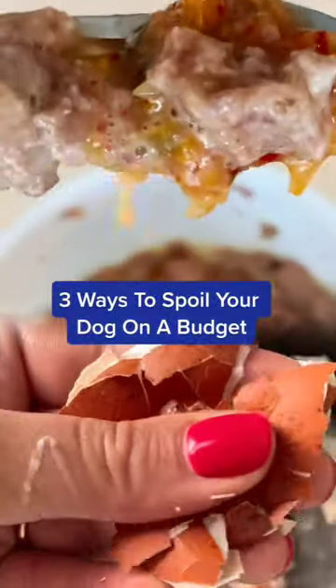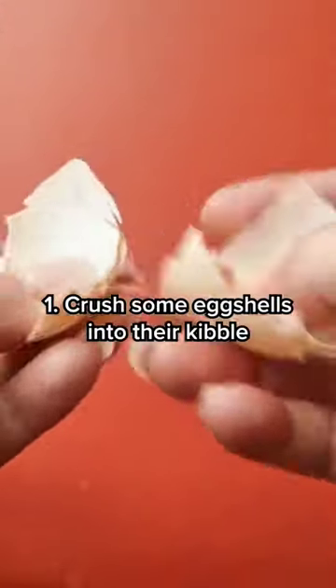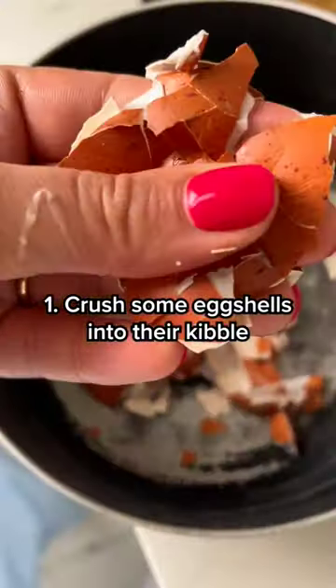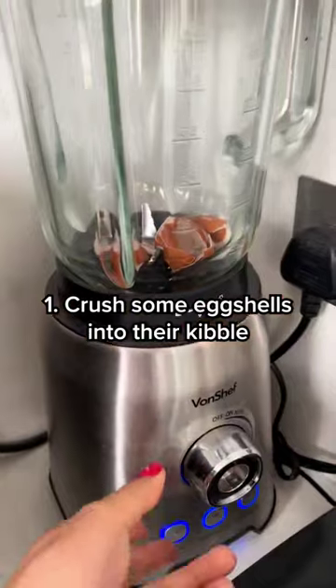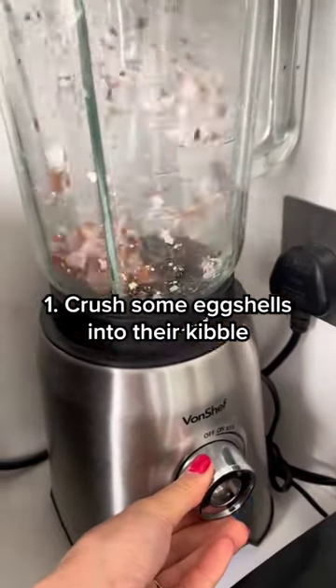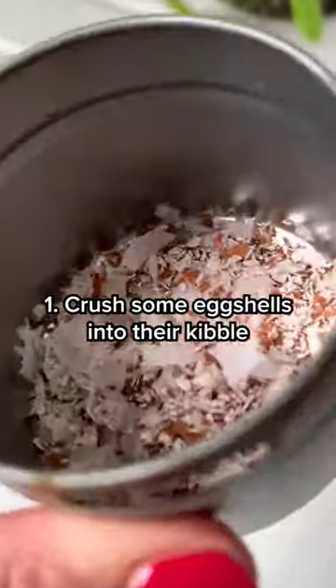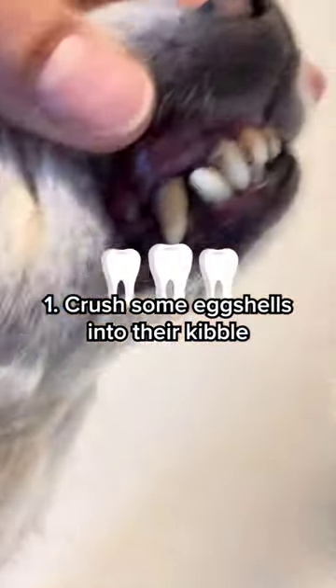Three ways to spoil your dog on a budget. One: crush some eggshells into their kibble. Don't throw your eggshells away. Instead, crush them into tiny pieces and mix them with your dog's kibble. The calcium from the eggshells can help provide a nutrient boost for your dog's bones and teeth.